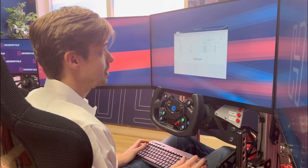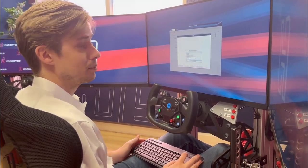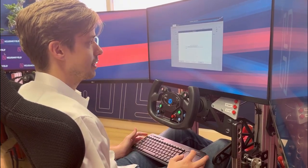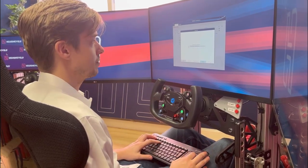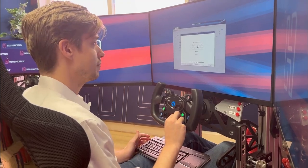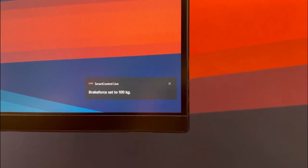To assign new functions in our Smart Control Live software — I want to increase my brake force while I'm racing, for example — I click on the plus and then I select increase brake force. I want to add 5 kilos to it, click on next, and then you assign whichever button you want to assign. In this case it's a rotary, and that's it. Now I can increase my brake force on the fly.